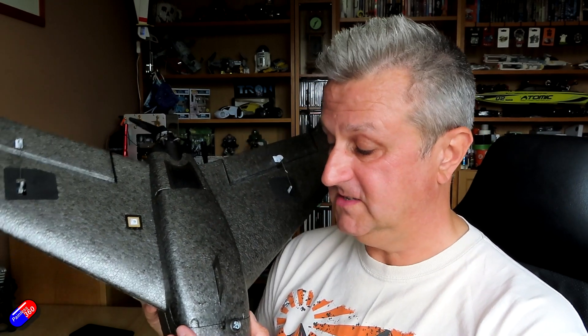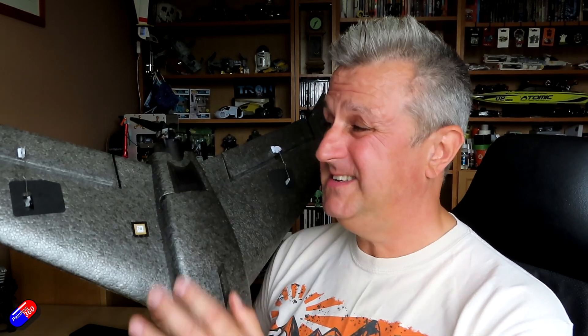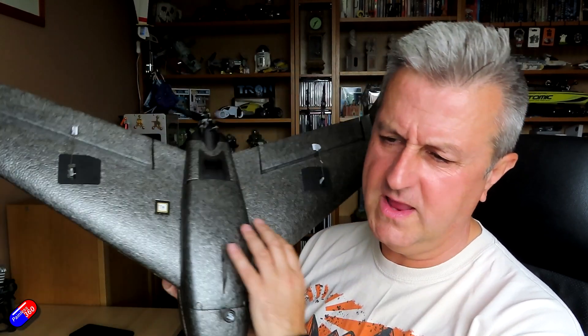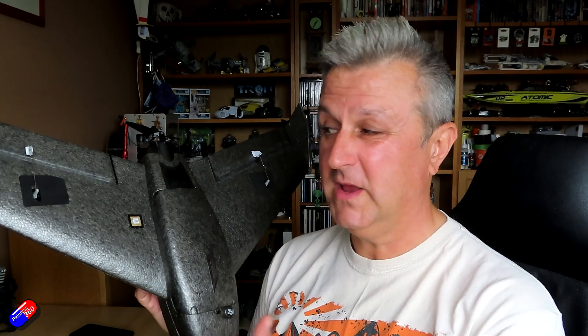I would say 8–10mm for your aileron gives you nice fun roll rates, and 12–15mm for pitch to get the authority you need if your CG is in the right place. The manual on how to put this thing together is almost useless. It's pretty straightforward since there aren't many bits of foam, but a quick-start guide with CG, throws, recommended battery, and setup tips — like I've seen on Hobby King wings — should absolutely exist for something like this.